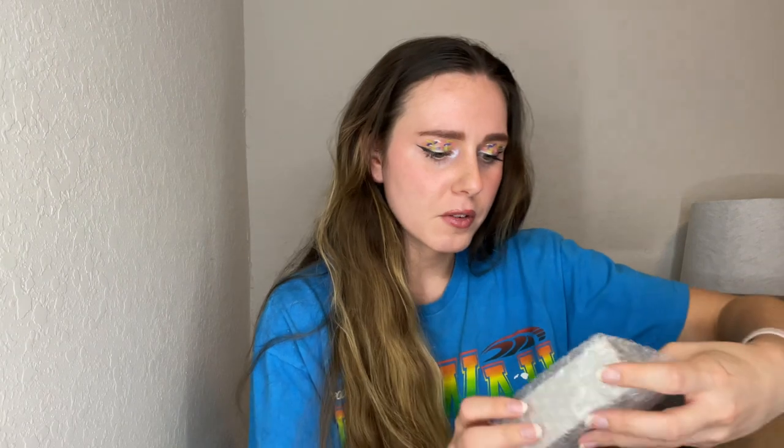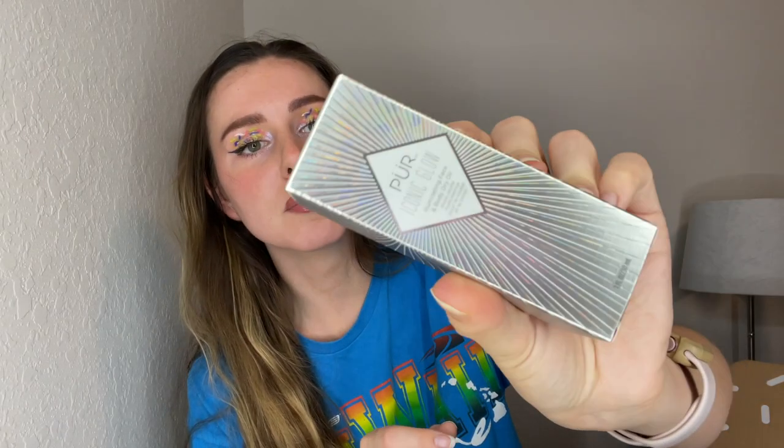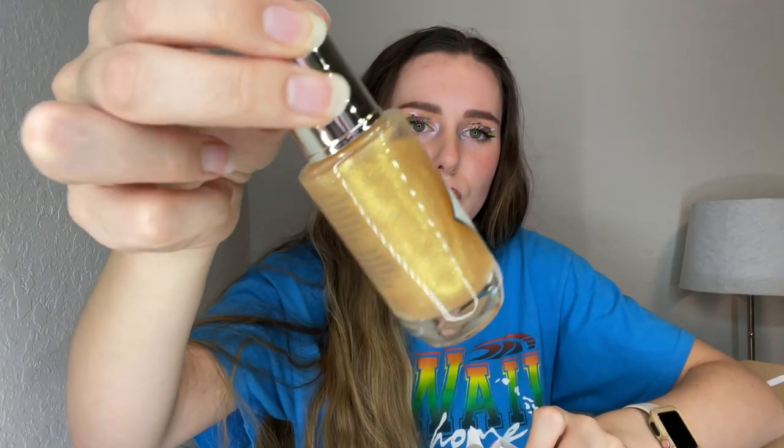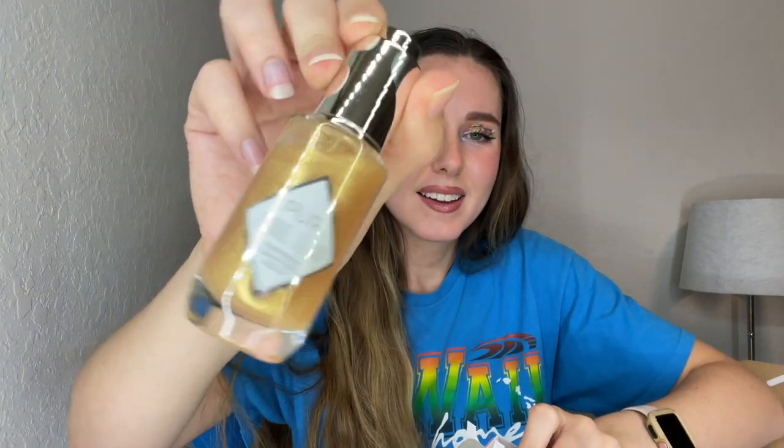Next product we have the Pure Iconic Glow illuminating face and body dry oil drops. This packaging is really cool - so pretty. I can't wait to try all of these out. I'm probably gonna try to do a separate review video or try-on video for these.